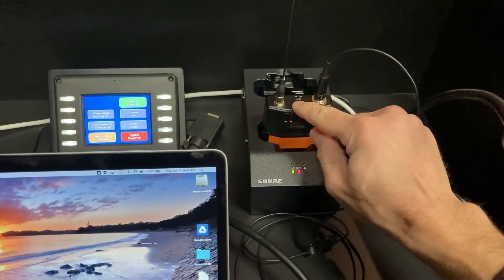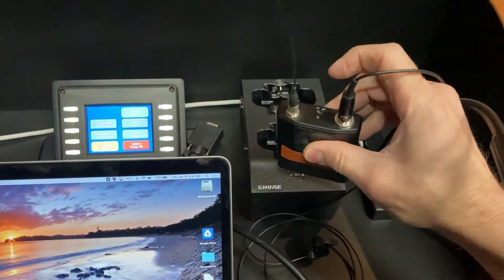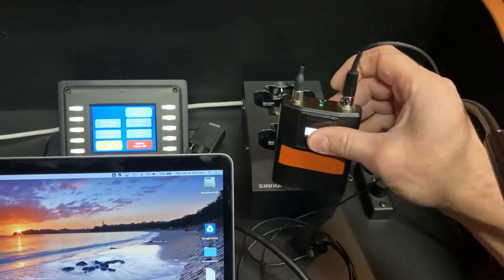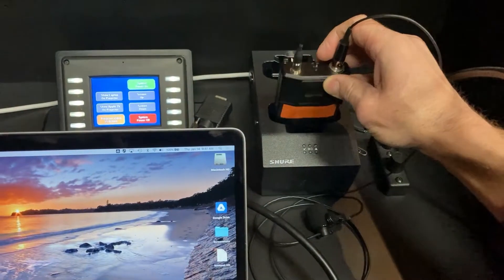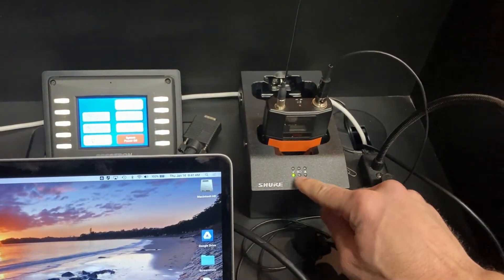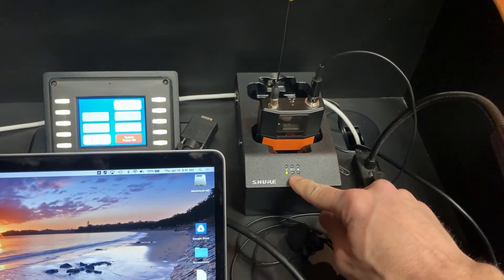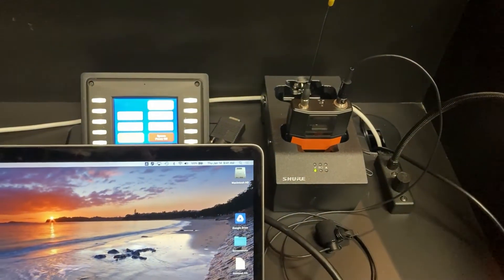There's a little power switch on the top of the lapel mic transmitter. When you take it out, simply turn on the switch — it turns green and you're good to go. When you're done, turn it off and put it back in the charging station. You may see a red light indicating it's charging, so it's all charged up for the next person.